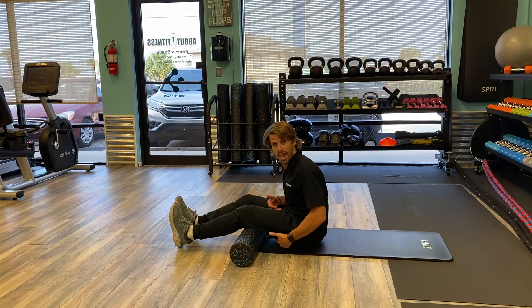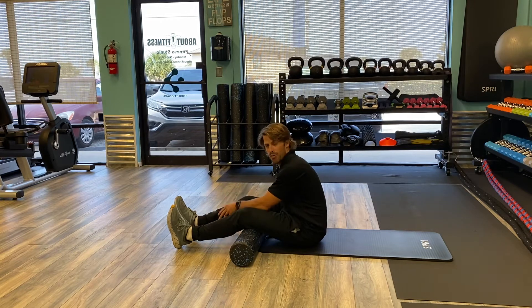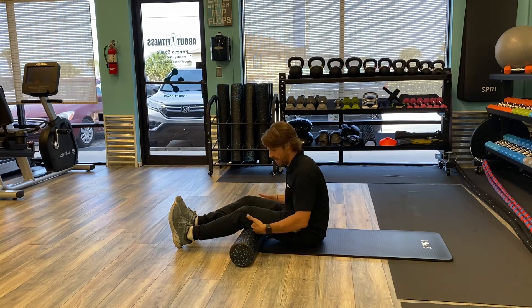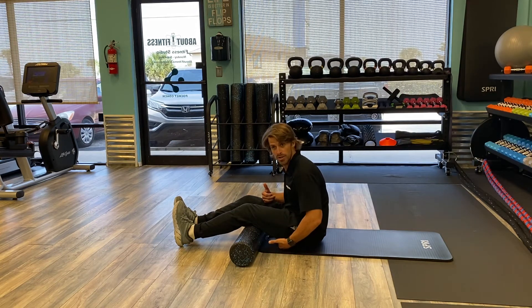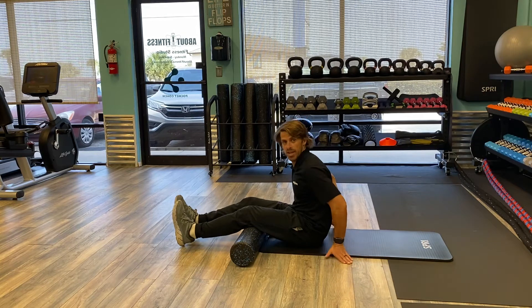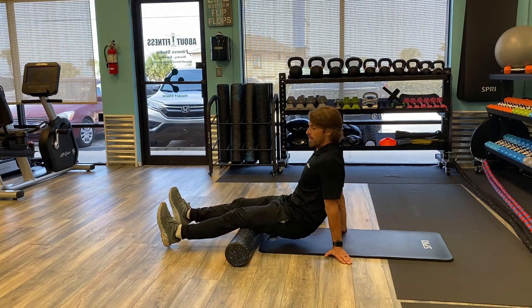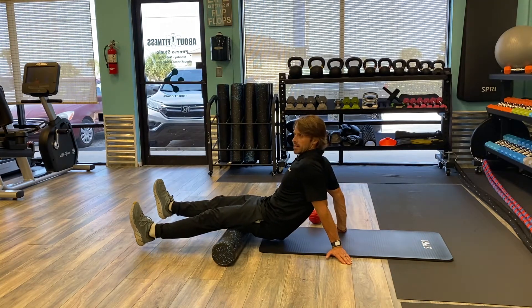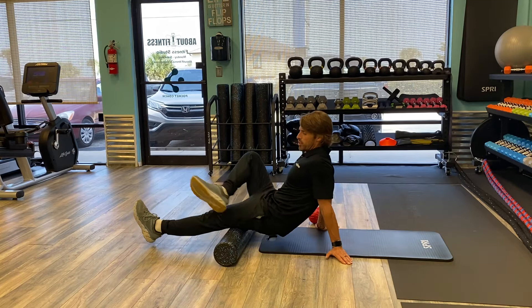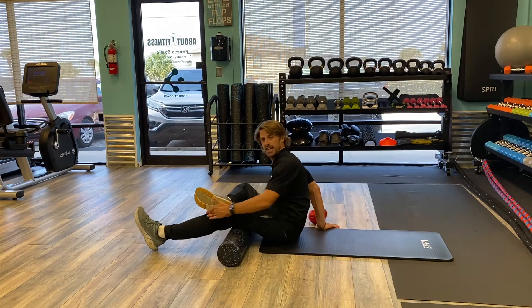Now we can go ahead and work on our hamstrings. I'm going to start right at the bend of my leg and work my way all the way underneath my glute muscle. I'm going to raise myself up off my mat and work my way down — this is why I'm going to use both of my legs. I'm not feeling too much pressure, so I can bring one leg up and over so I have my heel right on top of my knee here.